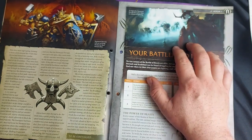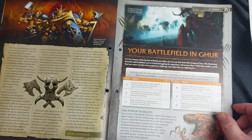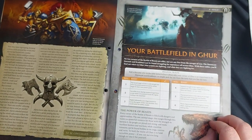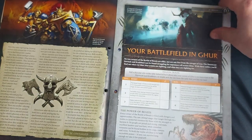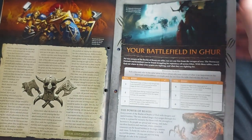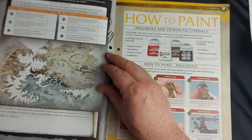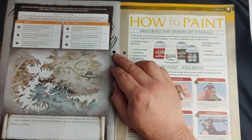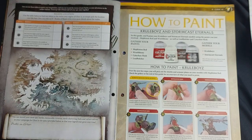Moving on, we've got our first realm article — the Battlefields of Ghur. We have a trait for the particular region we are in. No two corners of the Realm of Beasts are alike, nor are any free from the ravages of war. With these tables, you'll find out where in Ghur your armies are fighting and what they are fighting for. These are the region traits, covering the area our army will be fighting over, and there's a little space to put some notes to help emphasize the narrative and lore.